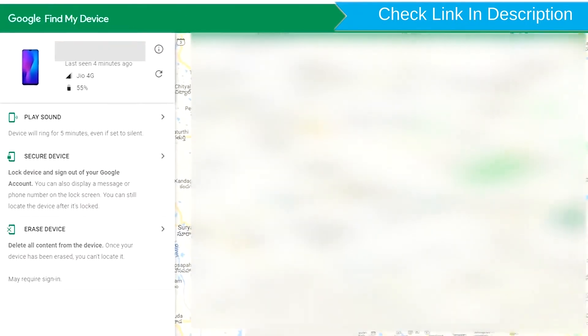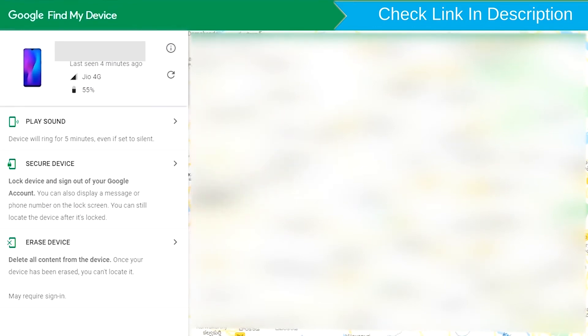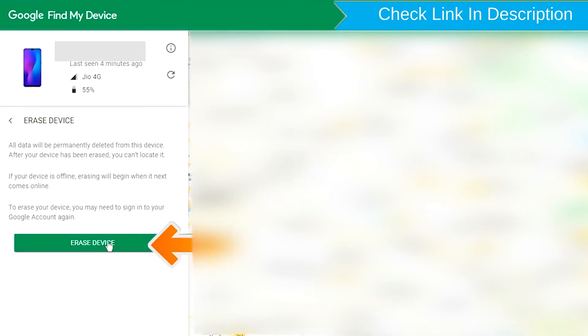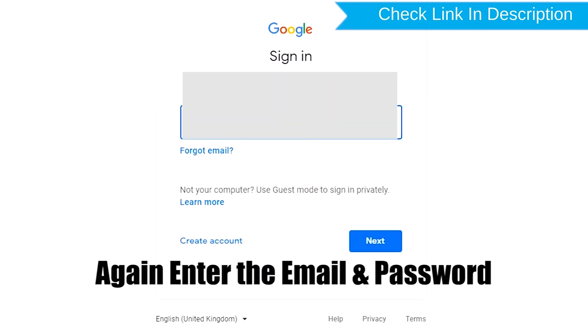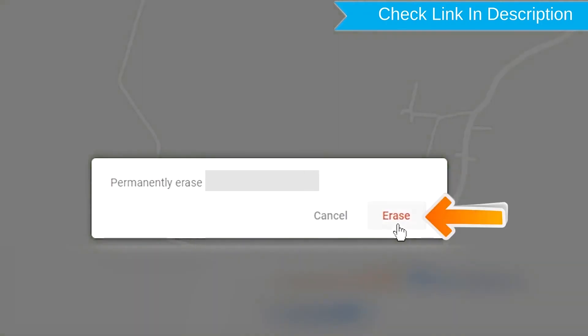After login, there will be three different options: Play Sound, Secure Device, and Erase Device. Now click on the Erase Device option. Again, enter the email and password. You will see the Erase All Data menu, then tap on the Erase option.